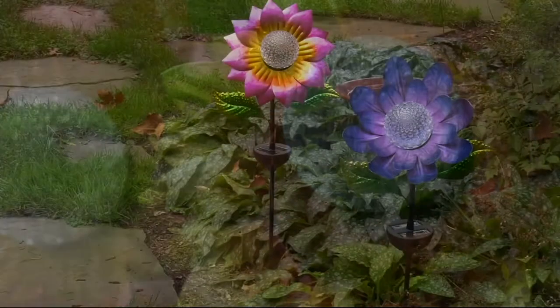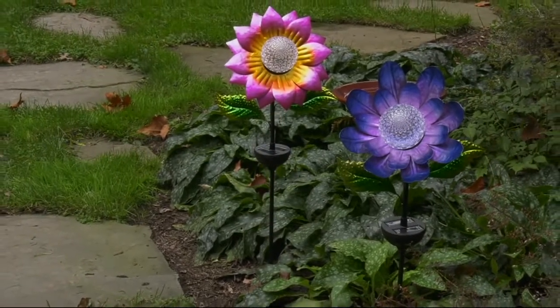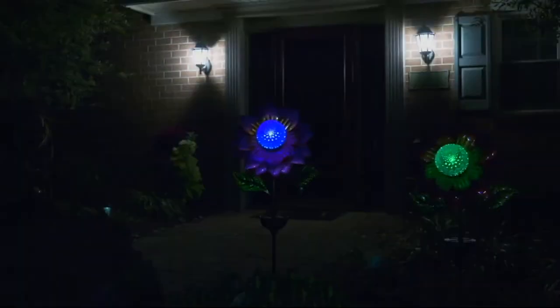Let's talk about something brand new today — our only order of the season: our 48-inch flower garden stake with a color-changing and rotating ball.